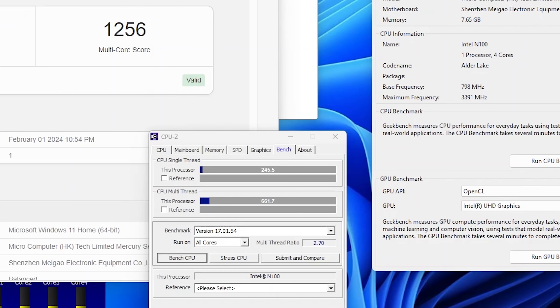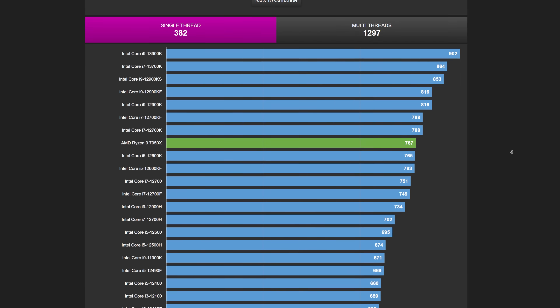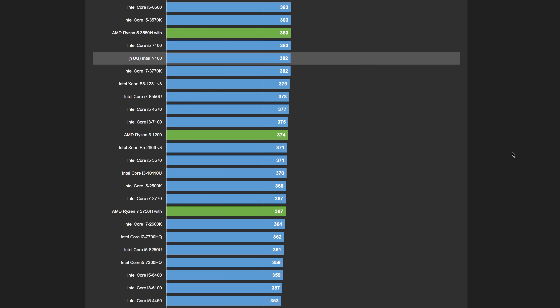There's definitely something strange going on with the performance when you look at the benchmarks. When running over power over ethernet, our CPU-Z benchmark, after the system has been running hard for a long time, drops down to about 200 single core — I was expecting a bit better performance from that N100. When running from a USB-C power brick, it does seem to do better because we don't have the heat load contribution from the power over ethernet interface.